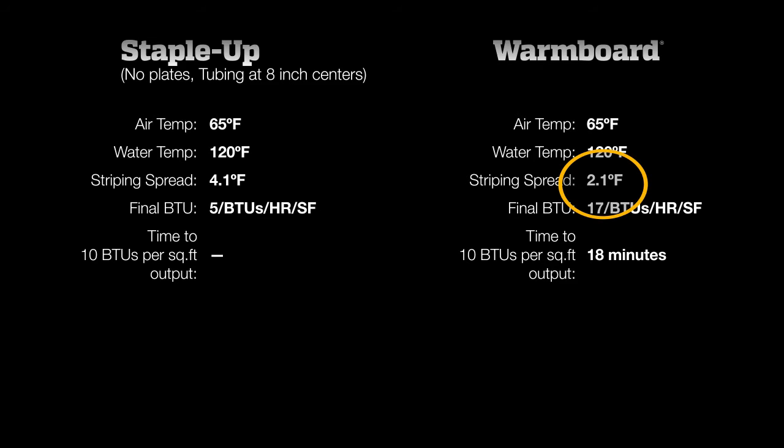WarmBoard, with only 2.1 degrees of variation, has no noticeable striping. The clear winner here is WarmBoard — response time, performance, and even surface temperatures. There's just no comparison. When it comes to comfort, WarmBoard is much better at producing the right amount of heat, right when you want it.